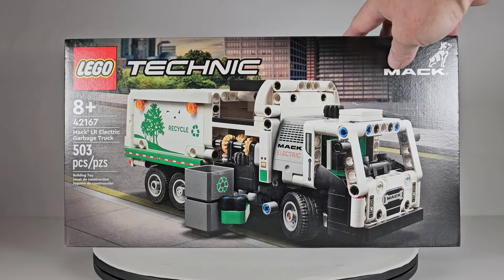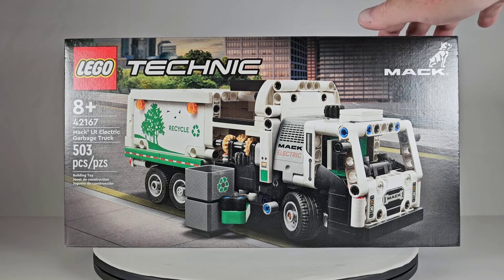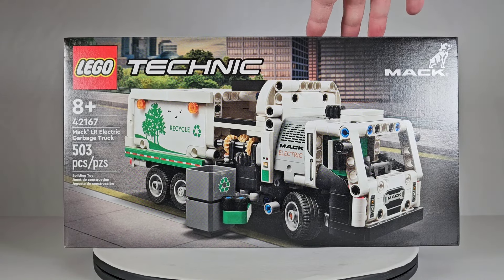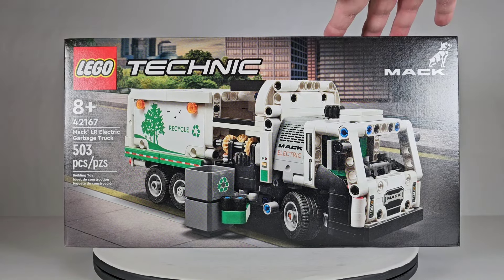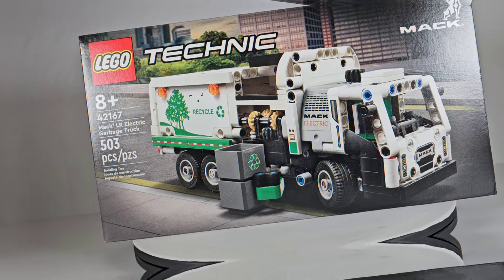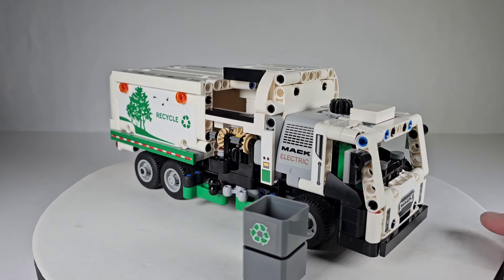This set has 503 pieces. It's not a really huge set — it's actually a pretty small truck. The name 'Electric Garbage Truck' is throwing some people off; they think it has an electric motor in it, but it doesn't. They meant that the truck itself is an electric vehicle. Anyway, I can't wait to get started on it — and here it is all finished!